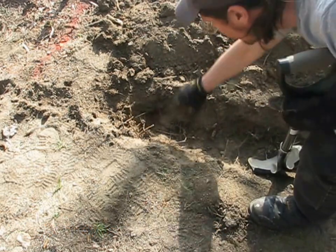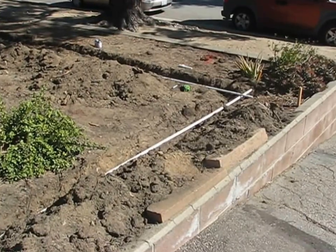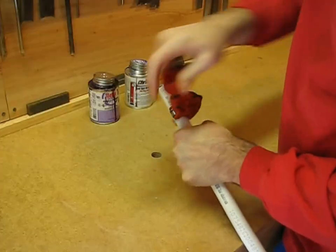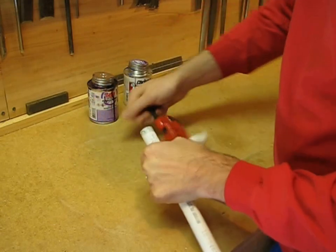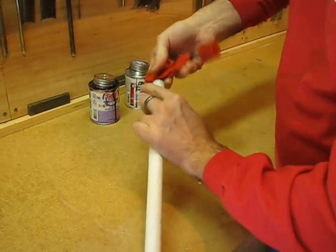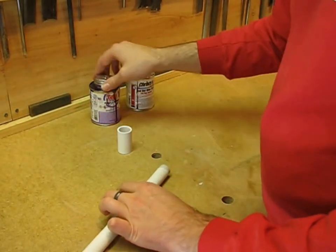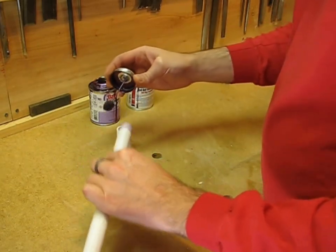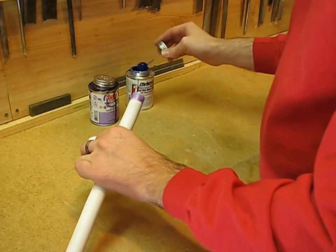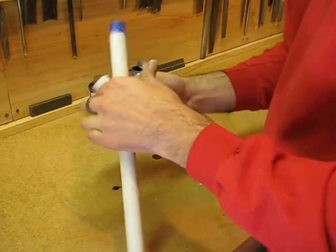You always want sprinkler pipe to be at least six inches below the surface, and if it's going to have vehicles or heavy foot traffic you want it even deeper than that. Now that the digging is done, I'm putting in the sprinkler pipe. If you've never worked with plastic pipe, you'll find this really silly easy — all you do is cut it with a tubing cutter or a hacksaw, then you wipe on primer, wipe on glue, and glue it together.